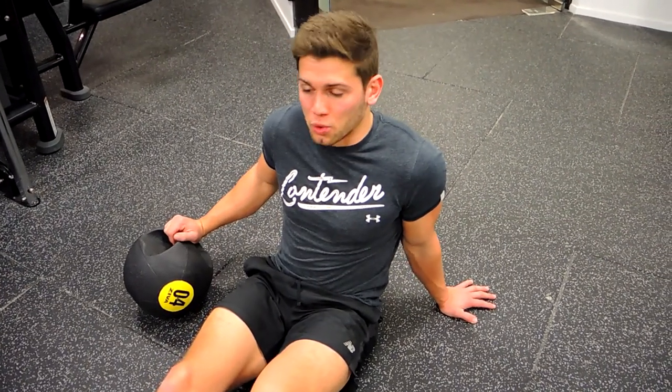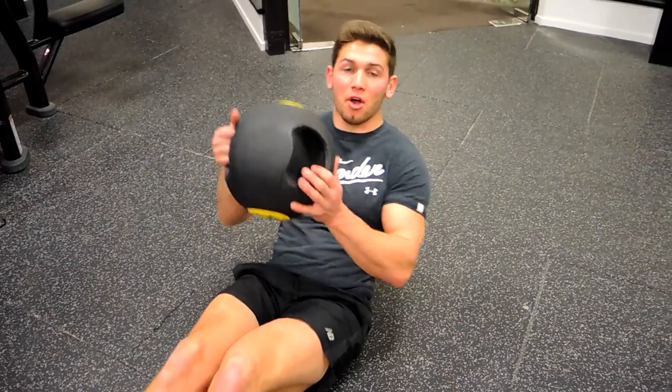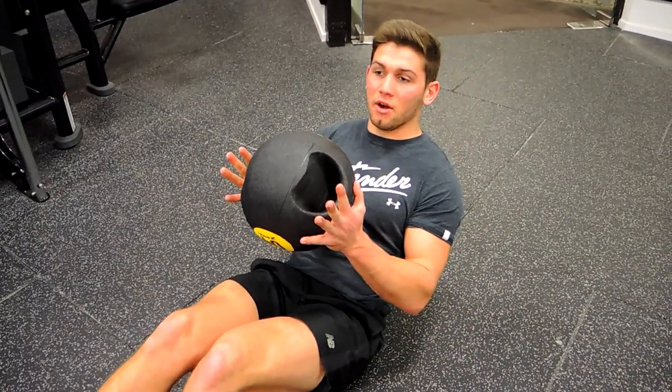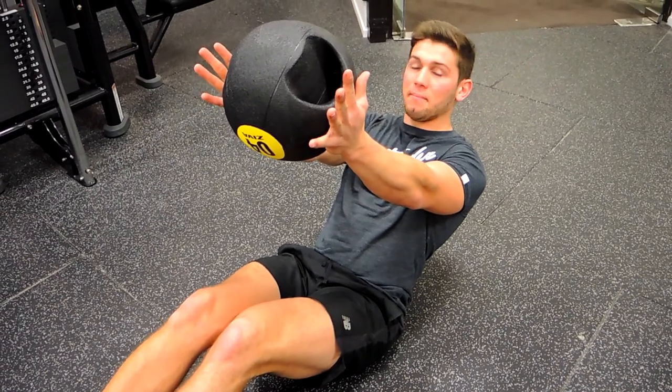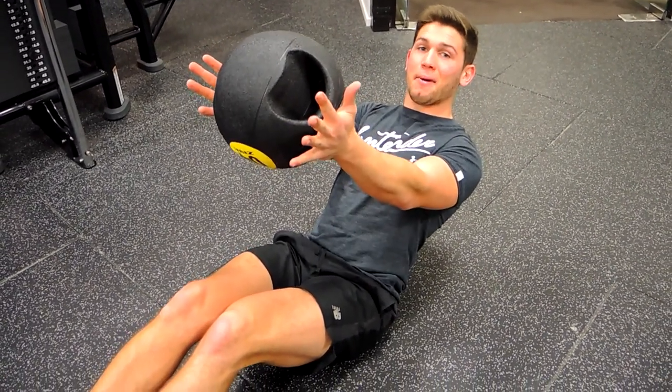This is a medicine ball Russian twist. You're getting into a V setup, holding a medicine ball in your hands. The further out you hold it, the harder it's going to be. You want to keep your chest up and your back straight during this movement.